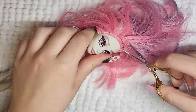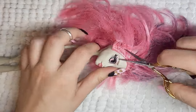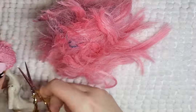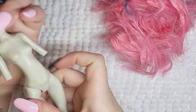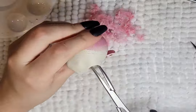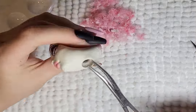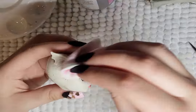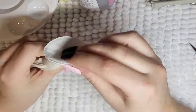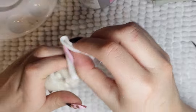Before anything else, I prepare the doll for customization, which means I remove her hair and makeup. I start by cutting the hair and soaking her head in warm water to soften the head and glue so it's easier to remove. I then remove her face with 100% acetone, and the doll is ready to be customized.